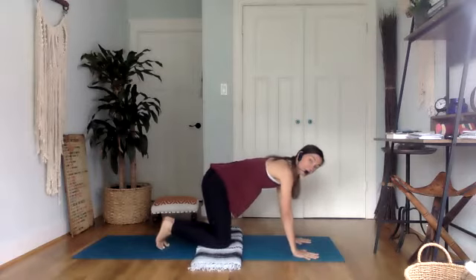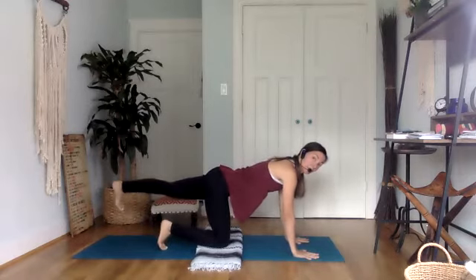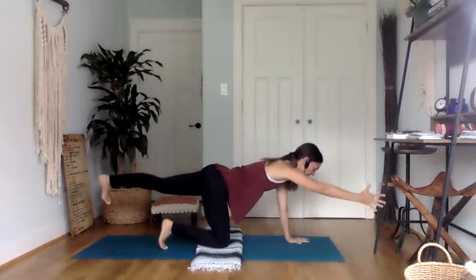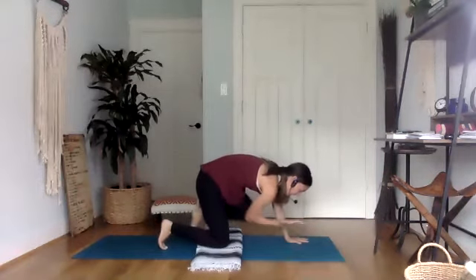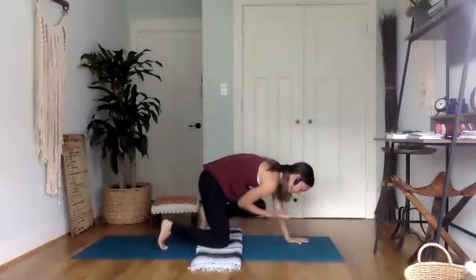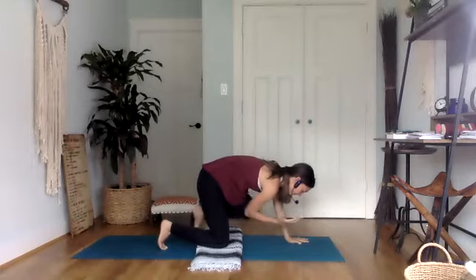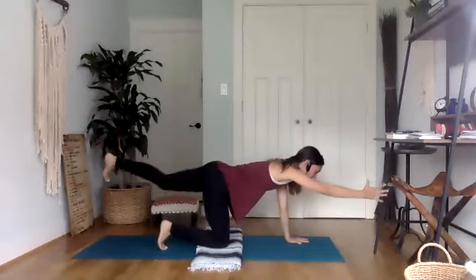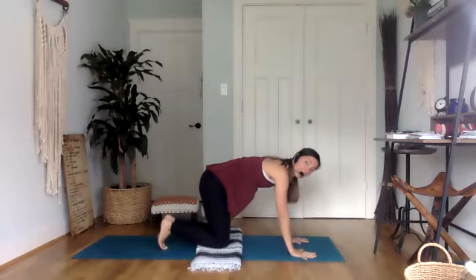Come back and take it on the other side. Hugging that belly button up, send the left heel back, send the right hand forward, right thumb points up. Take a deep breath in, extend. Exhale with control, elbow to knee — really hug it in, coiling up. Three more. Last one. And then come back to your tabletop.